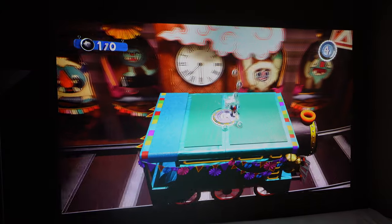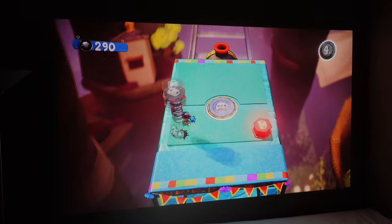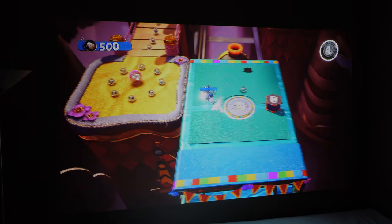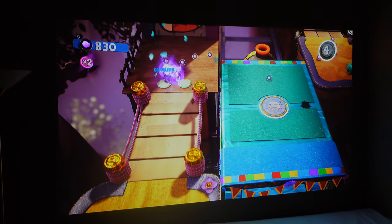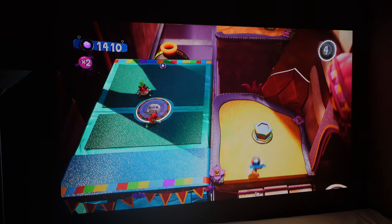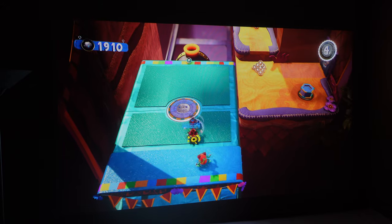Let me load up Sackboy. Got Sackboy loaded up here — let's go into the start of this level and see how well this runs. This is a PlayStation 5 game, also available on PlayStation 4. It's a pretty fun game — I'm actually glad I got it, haven't beaten it yet. This is very easy to play. The colors look great and the quality of the video also looks really nice.